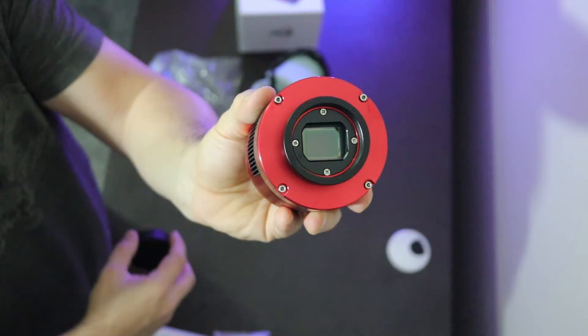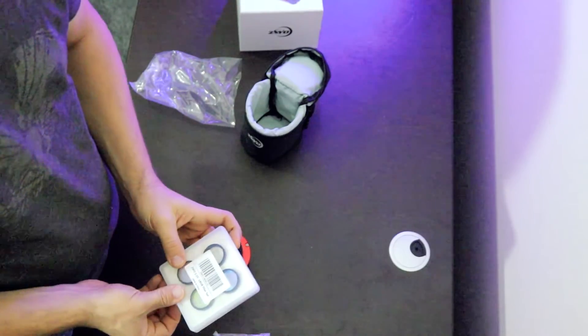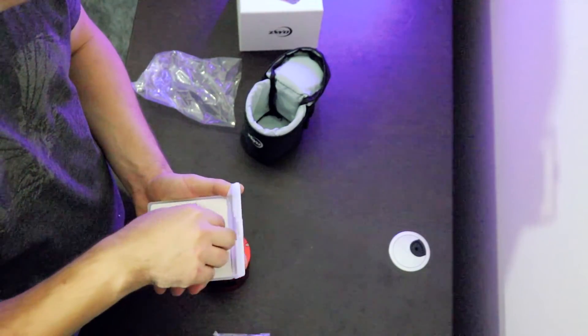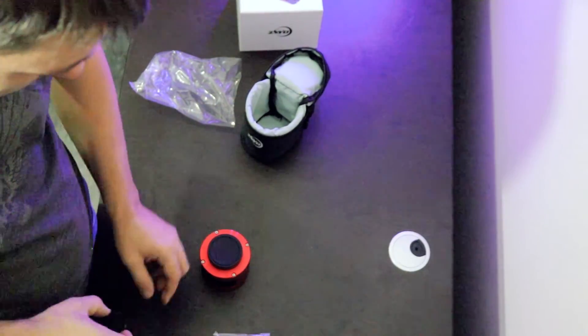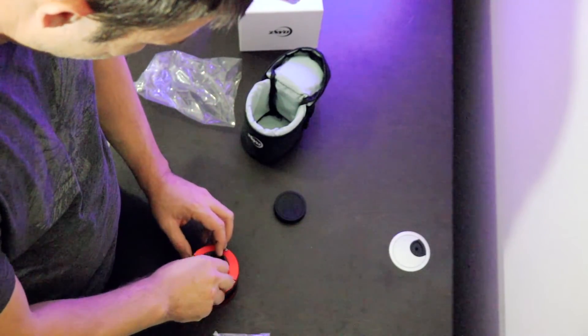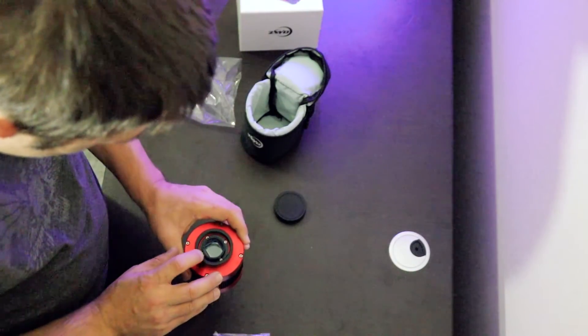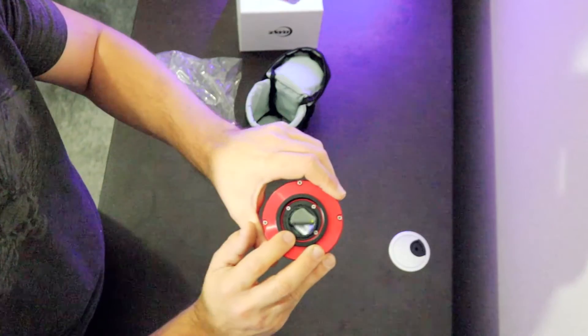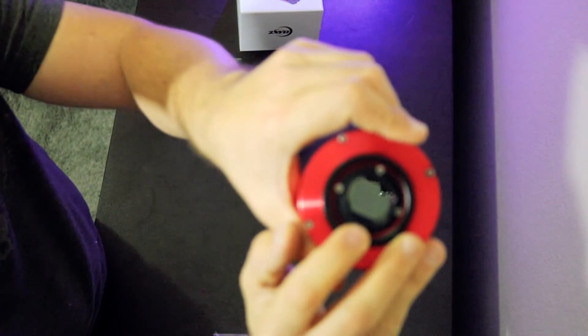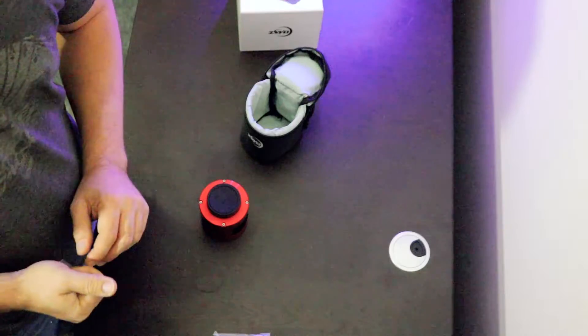There's the sensor. Let's just see how well the filter lines up with that sensor. Supposedly this is not supposed to cause any vignetting — and it does not look like it will. So there it is. ZWO ASI 1600 monochrome cooled pro camera.